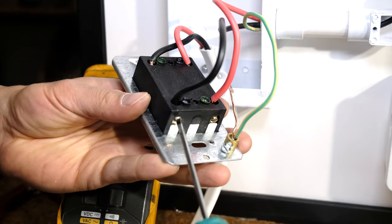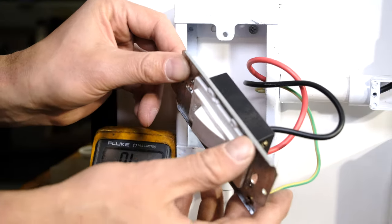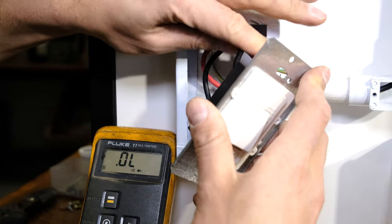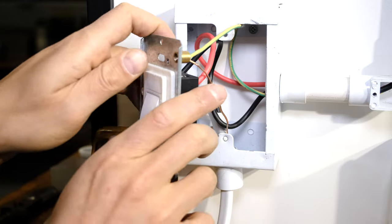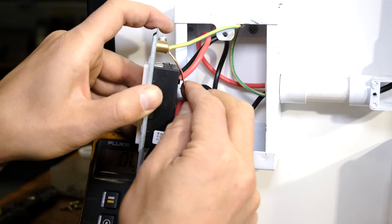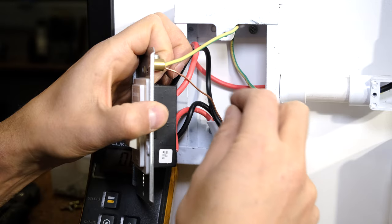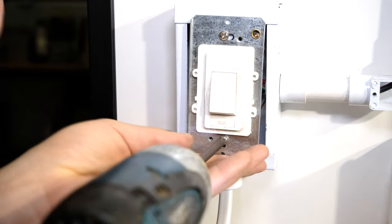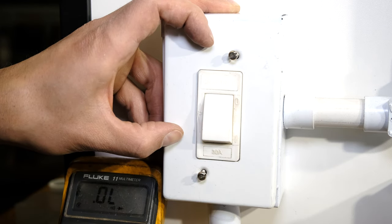Now that everything is wired up, re-tighten all the terminals to make sure nothing has become loose. Feed the wires neatly and curl them inside the box. Be very careful with exposed earth wires — if you just shove them in, the copper might touch the live or neutral insulation. Feed carefully and observe where the wires seat. You can put some green insulation tape around the earth wire. Finally, screw in your faceplate screws, and you have wired up your isolator switch.